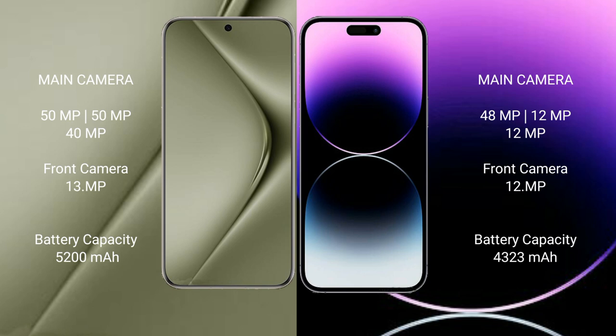The Huawei Pura 70 Ultra has a 5200 mAh battery with 100-watt fast charging support. The iPhone 14 Pro Max has a 4323 mAh battery with 30-watt fast charging support.